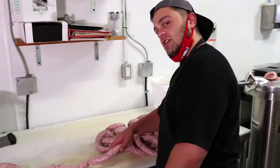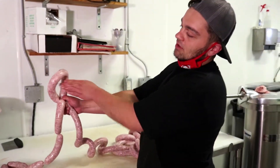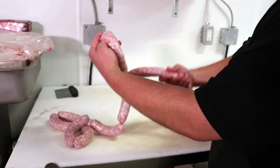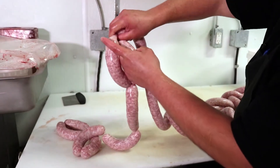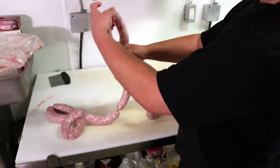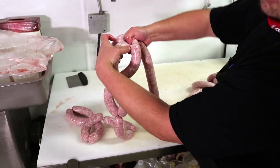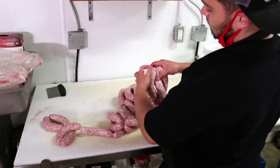A little bonus feature for all you guys watching at home — I'm going to show you how we braid the sausages. We easily just start with making a loop, twisting it off, grabbing the loose end, pulling it through, and a simple pinch and pulling it through. Then just repeat: another loop, twist, grab it, pinch it, and bring it through again to make a hoop, and so on.